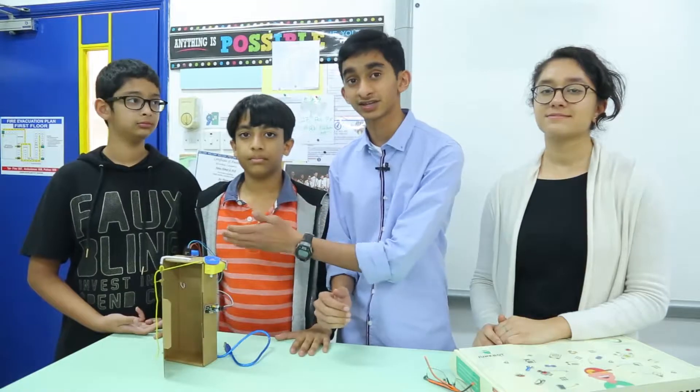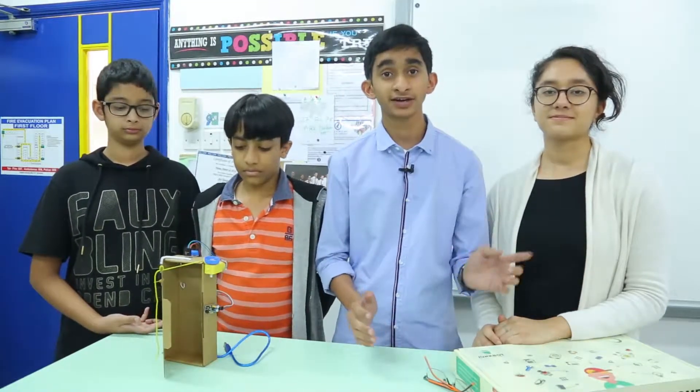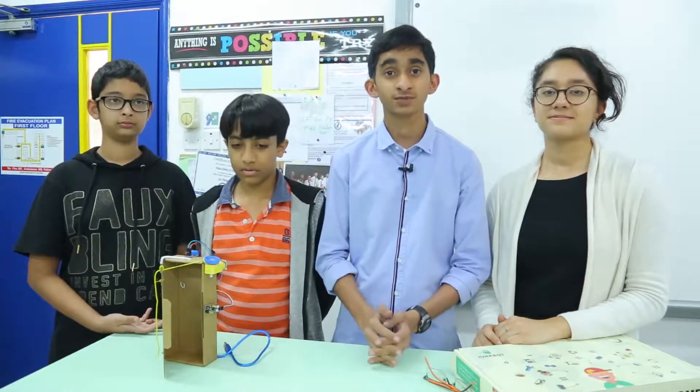Hi, my name is Farhan, this is Zaina, this is Dawood and this is Hussain, and this is our JunkBot model. Our teacher is Mrs. Mallika Menon and we are from Dubai Scholars Private School.